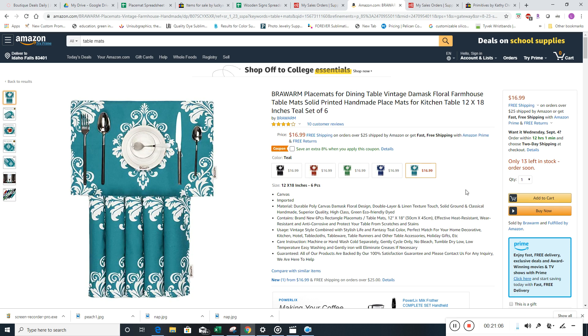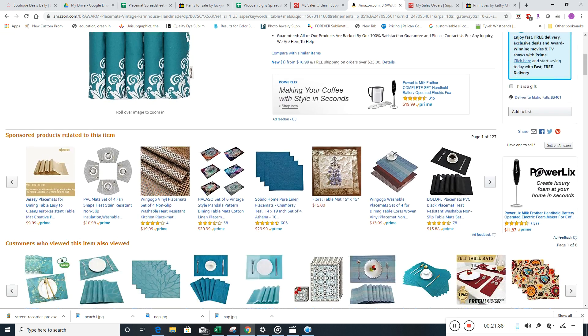The way you can tell if it's Prime — even without a Prime account — is if you see 'free and fast shipping with Amazon Prime.' It gets a little tricky because sometimes you'll have 40 variations of a product and some of them are Prime and some are not. With Amazon, we want to make sure it is Prime, because you can have a listing where some variations are Prime and others are actually coming from China. So make sure they're Prime.